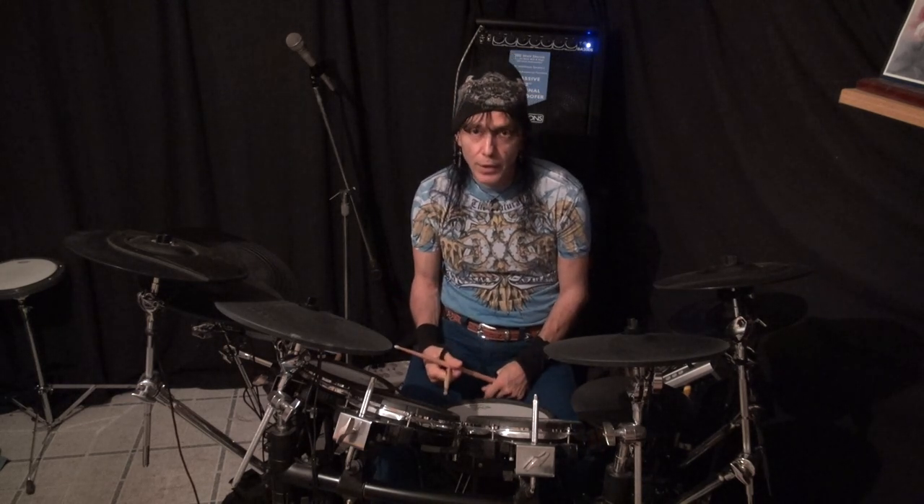With our feet we're going to play the same thing. I'm playing double bass - right foot, left foot. You can't see, so let me explain what I'm doing.